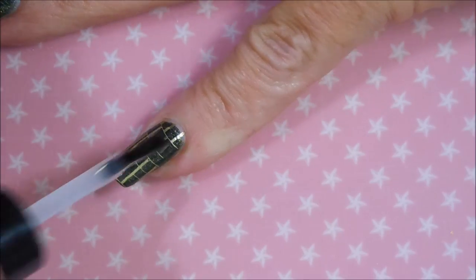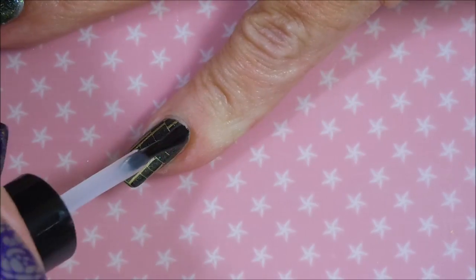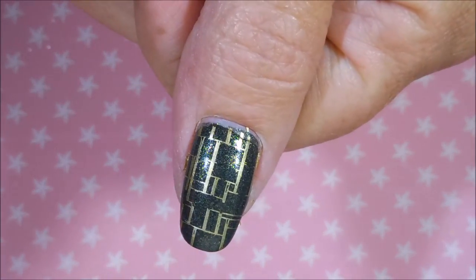We're going to cover this one up too and seal that design in. I really did like this one — it was a little funky, a little different. We're going to do that thumb too. I did the same image on my thumb too.